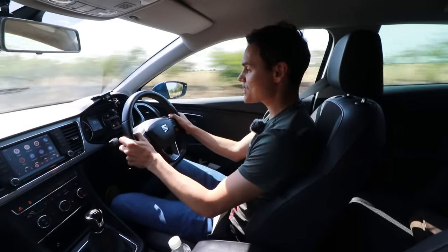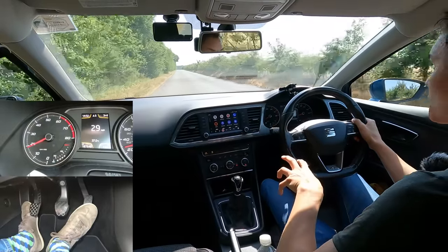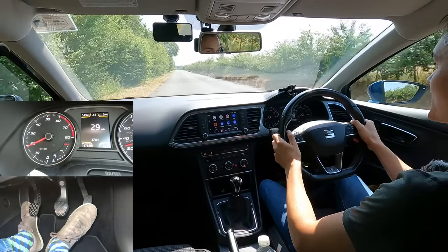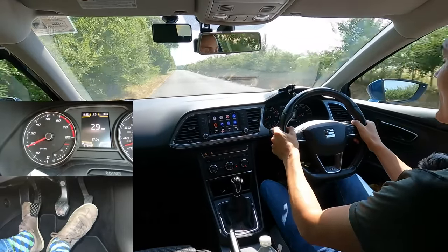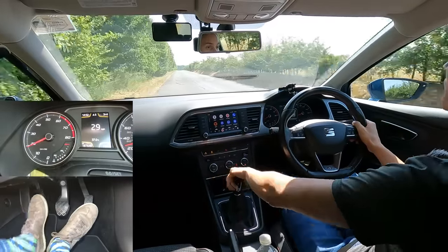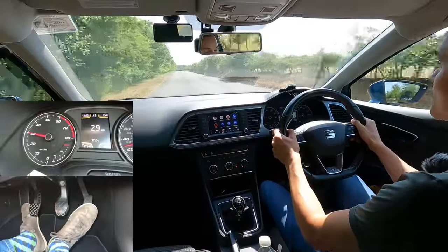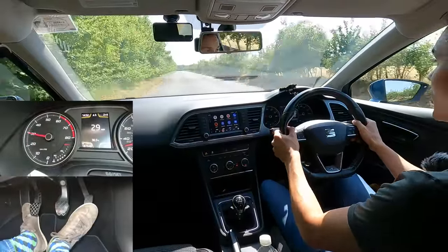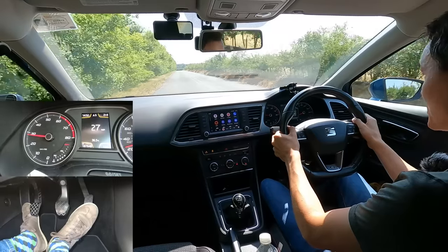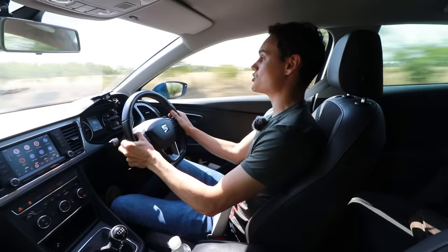This time instead of using the clutch to bring the revs up, I'm going to use the gas pedal. I'll hold my foot on the gas pedal as I change gear to allow the revs to rise, so the clutch doesn't have to do so much work. Clutch down whilst holding the gas on, down into second, bring the clutch up. The clutch had very little work to do, therefore I didn't need to hold it at the bite point. This was smooth and it's usually a quicker way of changing down, and you don't slow down as you change gear.